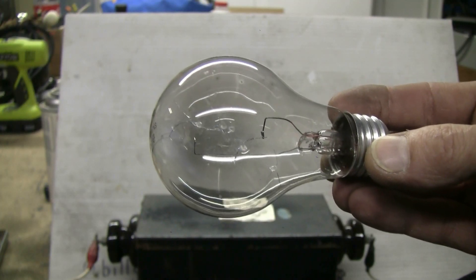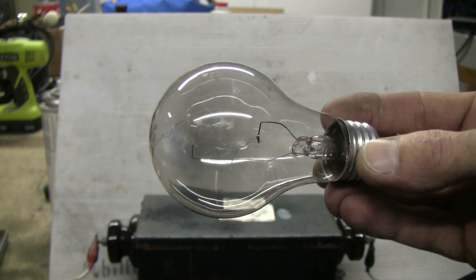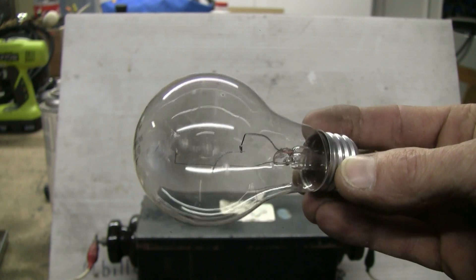The discharges from the 12kV 30mA NST were finally able to penetrate and crack the glass envelope of the light bulb.